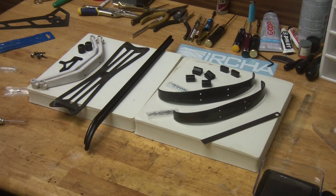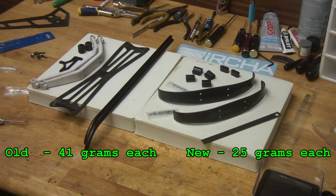So what we have here first is the landing gear. We have the old on the left and the new ones, of course, on the right — the carbon fiber. We're going to go ahead and just quickly put those together and move on.